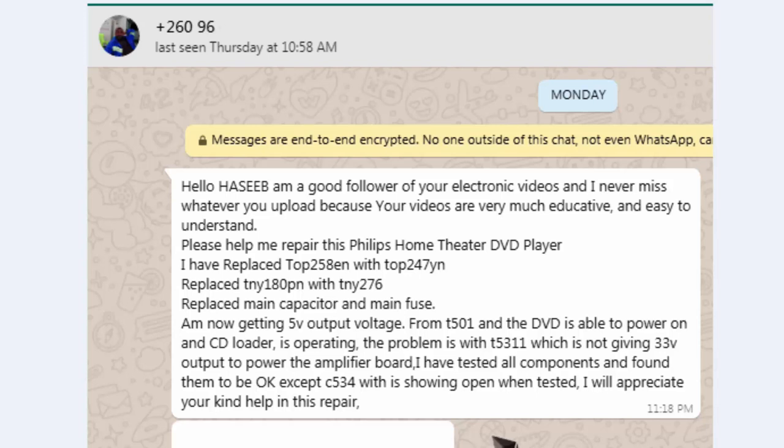Assalamualaikum warahmatullahi wabarakatuh, welcome to Hashib Electronics. This is a special requested video from one of my viewers from Africa. He said: 'I am a good follower of your electronic videos and I never miss whatever you upload because your videos are very educative and easy to understand.' I am really thankful for your valuable comment and I am also thankful for every viewer who watches and appreciates.